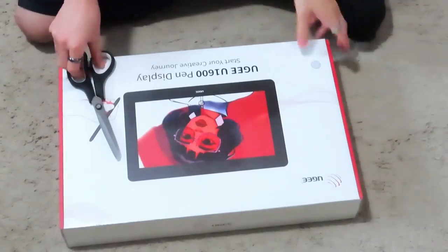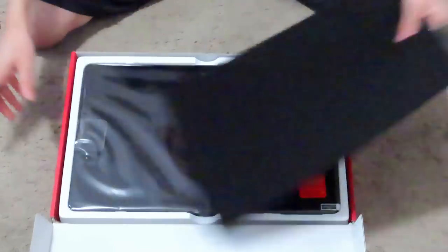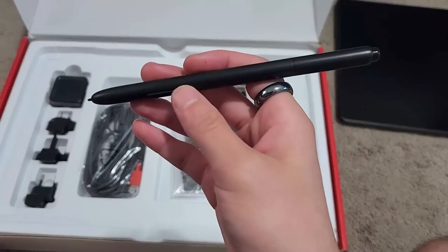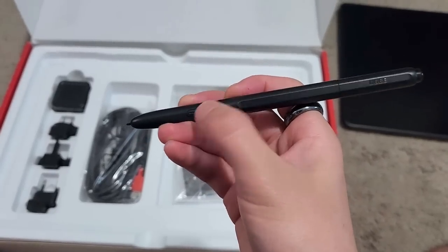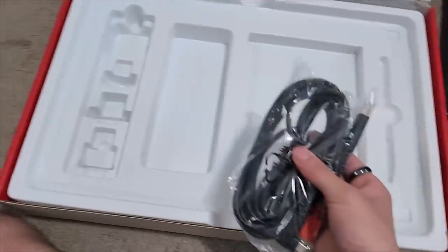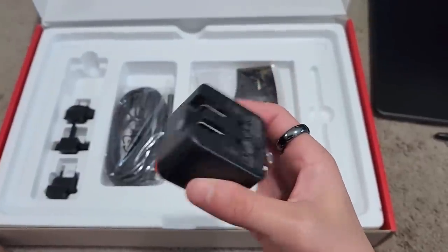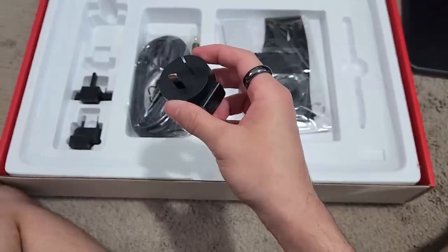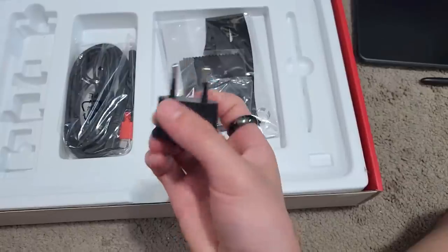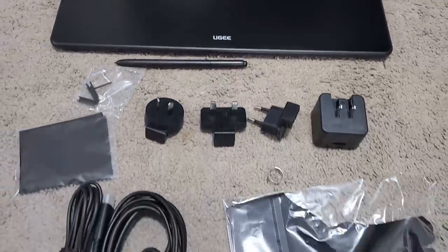I can't think of a smooth way to transition, so we're just going to go into the U1600. Unboxing this display tablet, we find the tablet itself, followed by the accessories included: there's a pen with two shortcut buttons and an eraser function on the back, the aforementioned drawing glove, the cords needed to use the tablet, additional nibs, user guides, and adapters for the plug — which I thought was a really neat touch. Every other tablet I've had, you'd select your country before buying and the correct plug would be sent with it, so these adapters are a really nice inclusion.